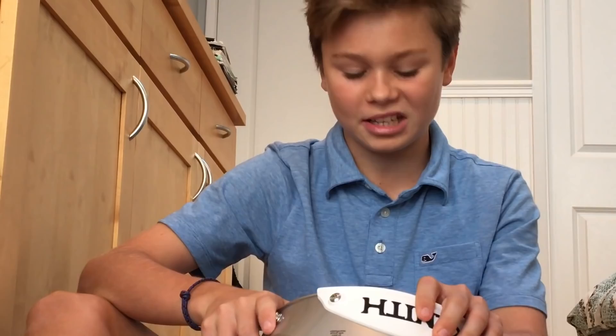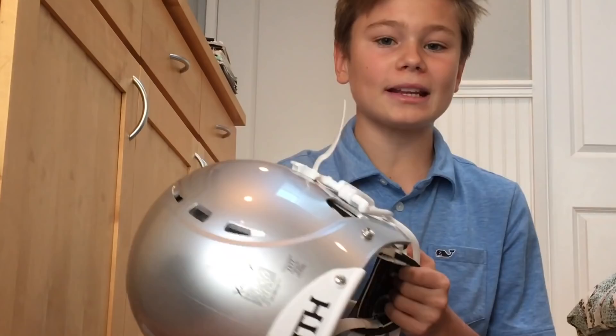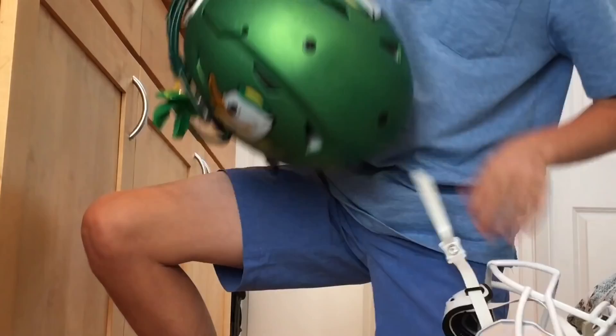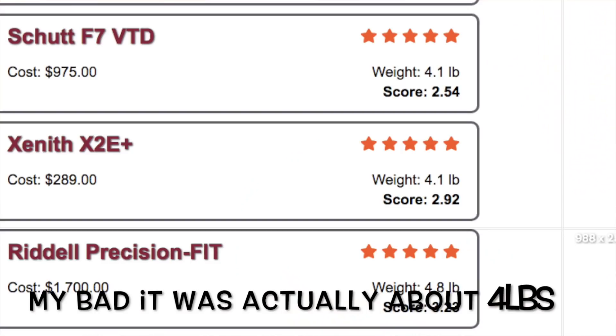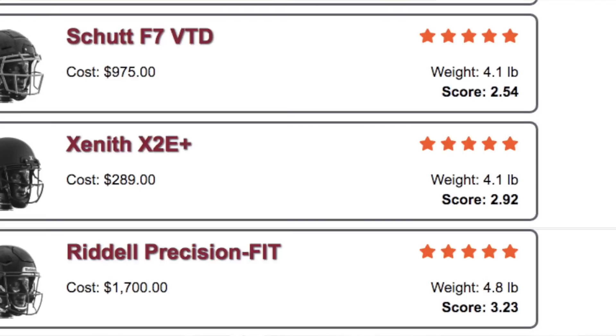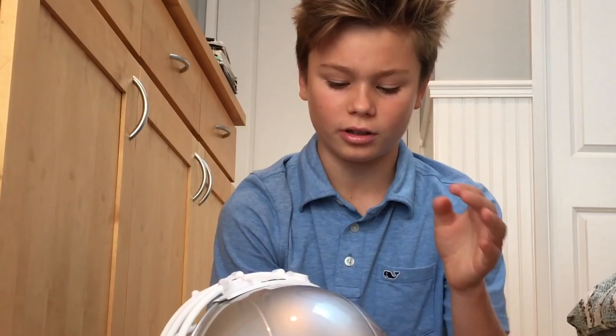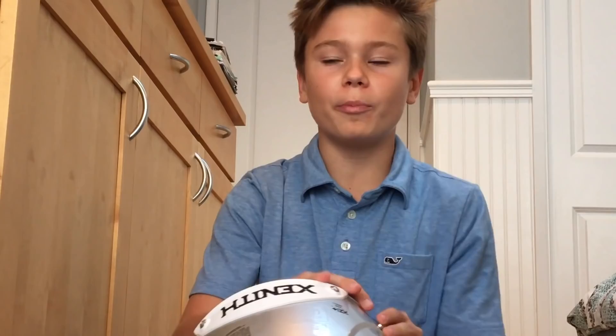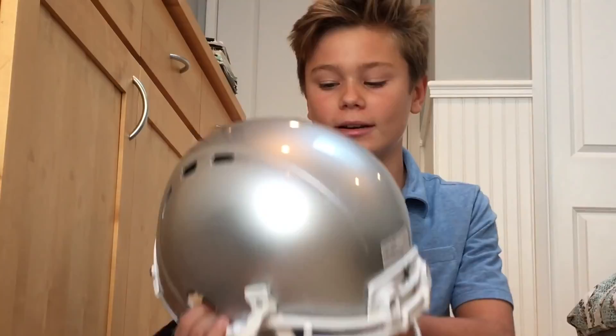This helmet is a lot lighter than the Speed Flex. Holding them side by side, it's noticeably lighter — it comes in around two and a half pounds. Virginia Tech also did a five-star experiment rating helmets, and this helmet scores really well. It's really light, so you have a lot of mobility and it's easy to get used to when you first put it on. You can't play well if your neck is always hurting, so the light weight is a big plus.